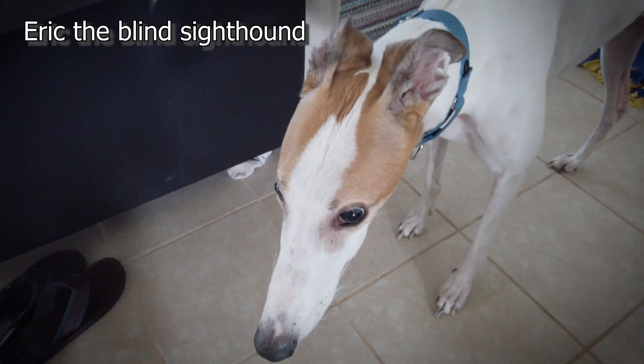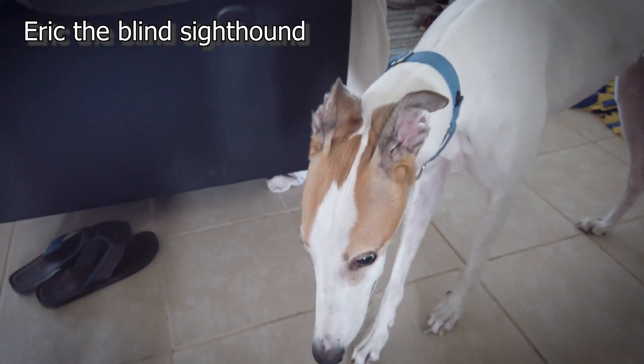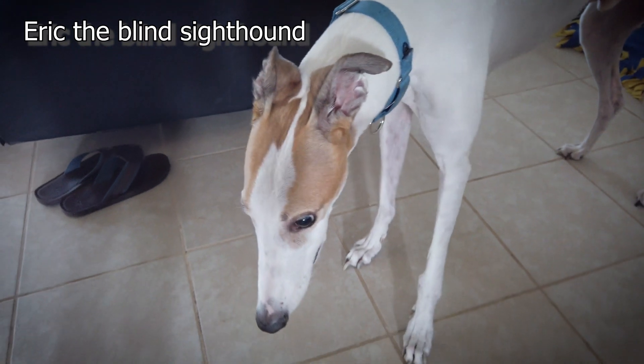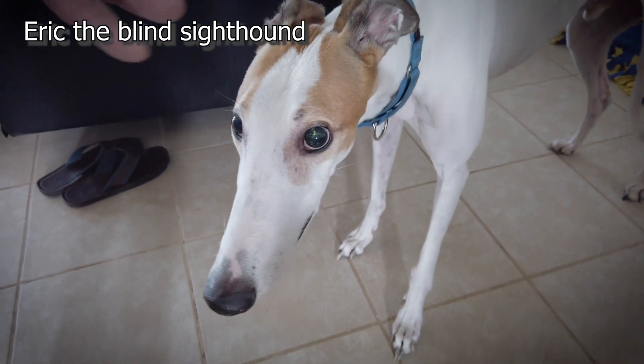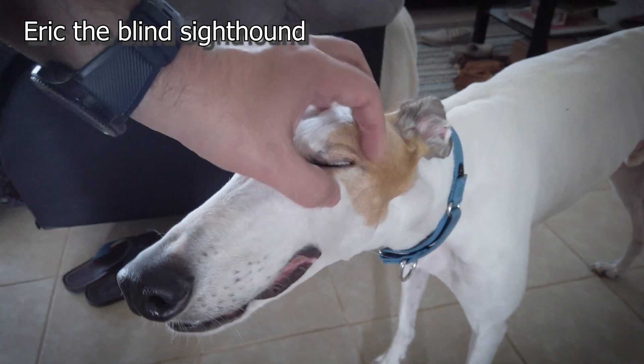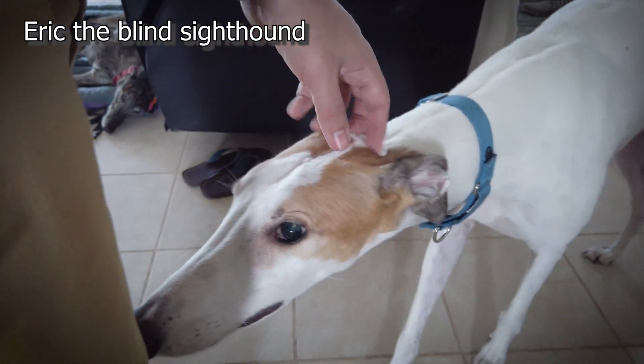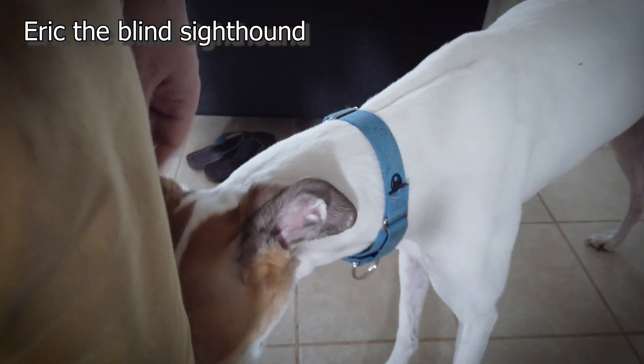Eric! Eric, what are you doing, Eric? Oh, Eric — my blind hound. Yeah, that's my leg.